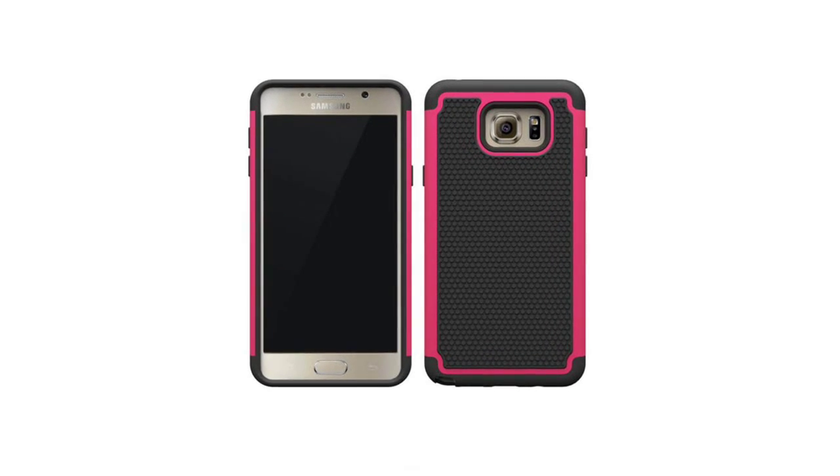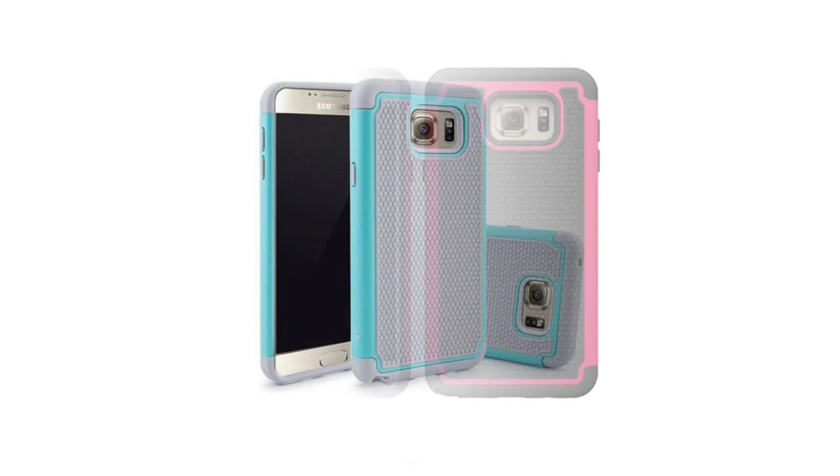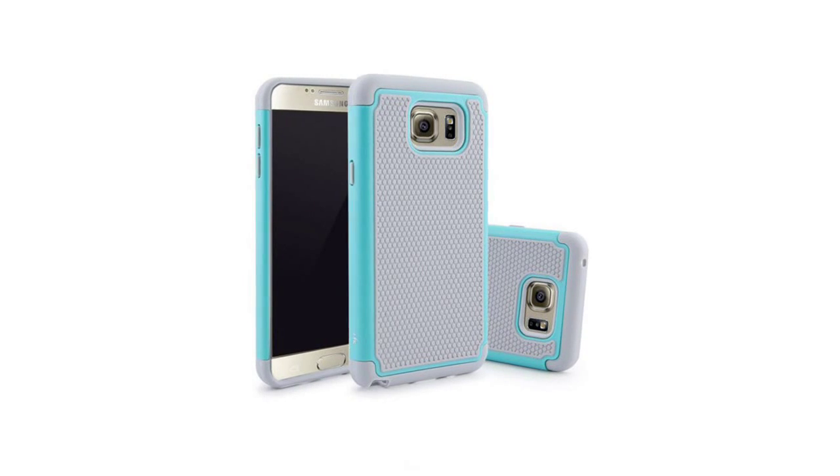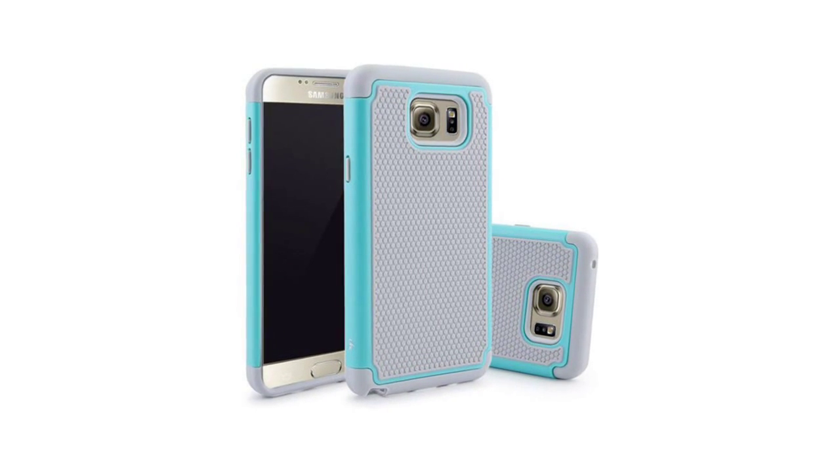Slim fitting, lightweight, and allows convenient access to all functions, cameras, buttons, and ports. Made of high quality hard and durable plastic plus silicone. Easy snap-on and off installation.